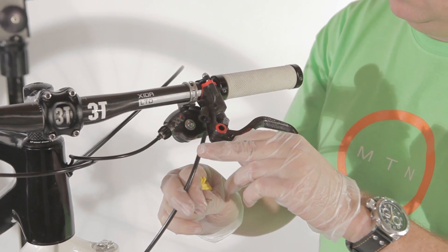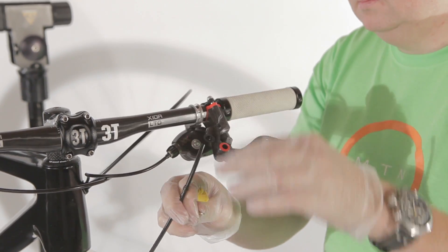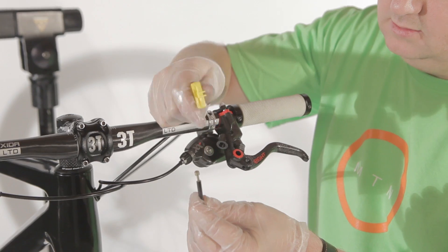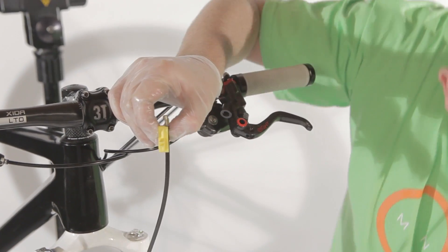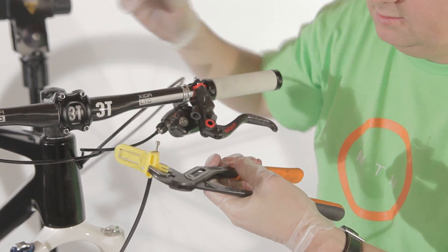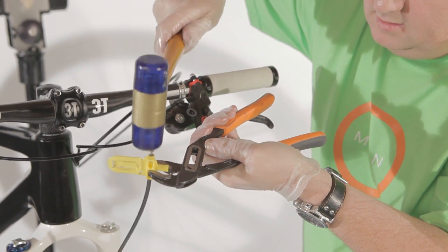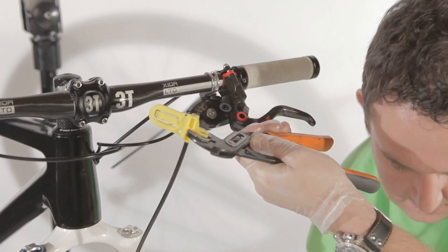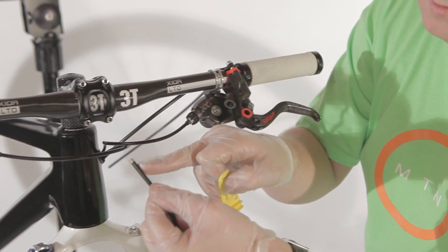Now we're going to put the hose back inside of the lever. In order to do so, we need a new donut — put the donut on top. Second step is to add the plunger into the hose. Take the plastic cap that comes with the system and secure it like this. Take a pair of pliers and hold it, then hammer slightly and slowly with a plastic hammer. Make sure there's a snug fit. Remove the plastic part again and you'll see it fits perfectly on top of the hose.